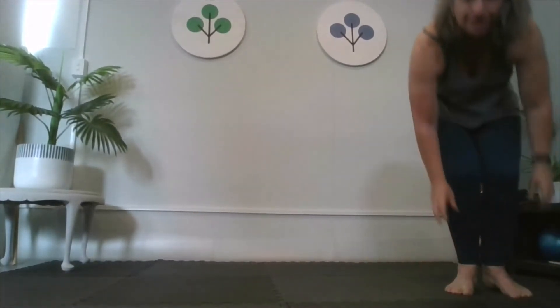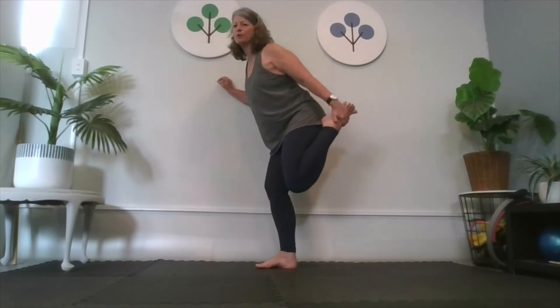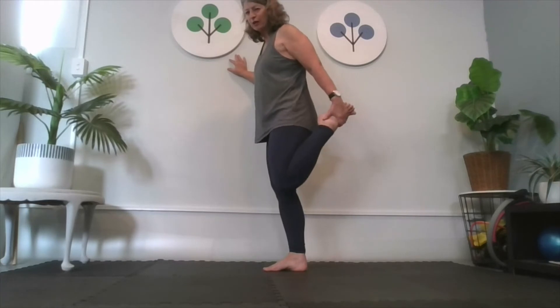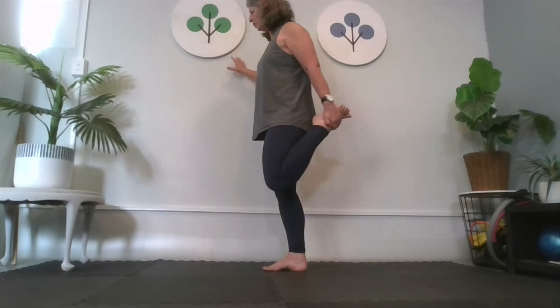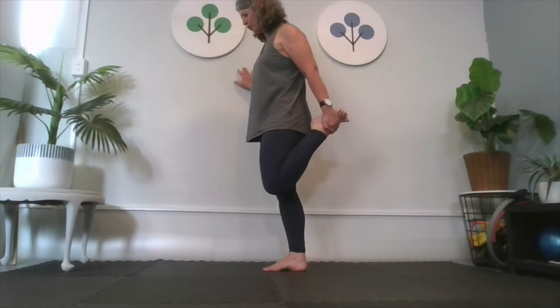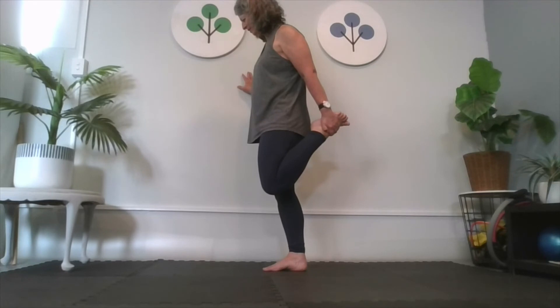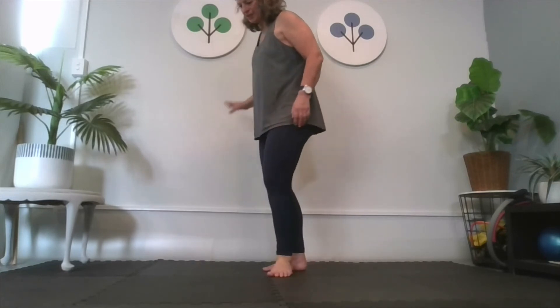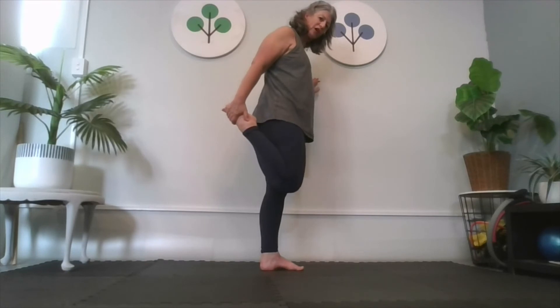Now we're going to do the stretch standing up, back against the wall, holding here. Your knees must be together, thigh parallel — if you can't hold it, grab a tea towel, loop it around, and hold it here to pull. Keep your tummy on to keep your pelvis in line and push your hips forward. Then you can do PNF stretching — press your foot into your hand, squeezing those muscles. Keep pressing, hold it, hold it, then release. You can do that three times. In standing it's not nearly so tight as it was kneeling.